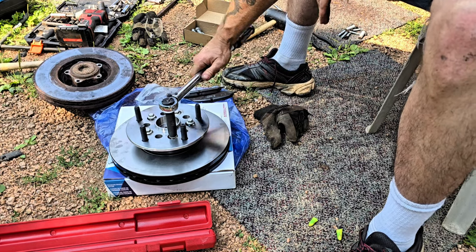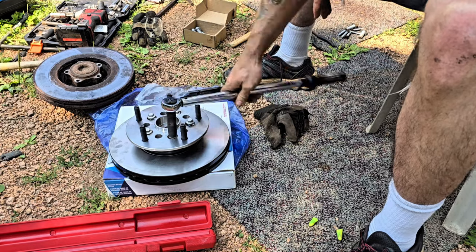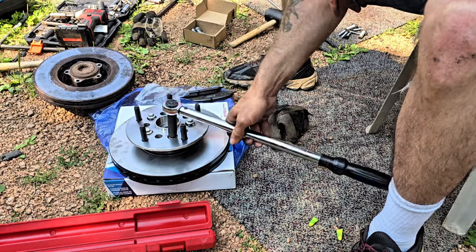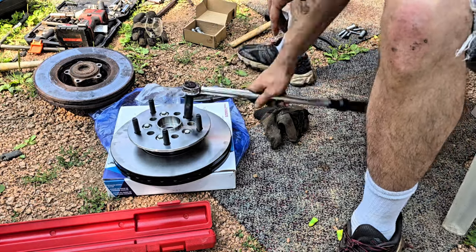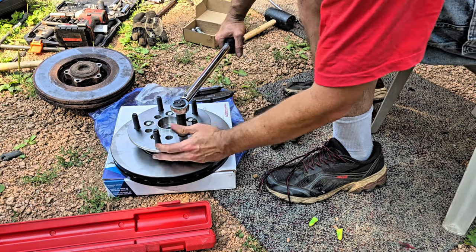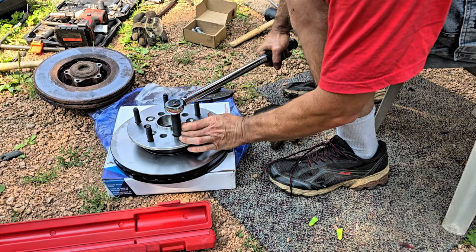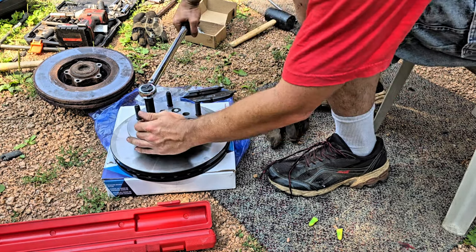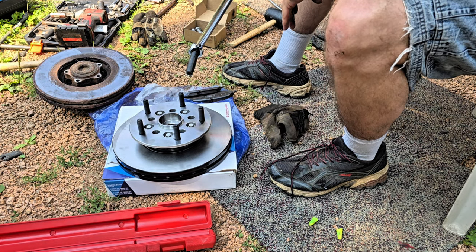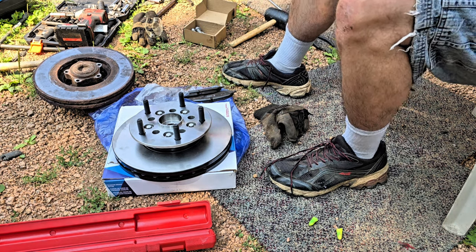Torque spec is twenty-two foot-pounds, and then after you hit that you go a ninety-degree turn. Right now we're just slowly getting them seated — they're way up still, long way to go. We're at twenty-two foot-pounds. I can't hold it. I think we should torque them down after it's on the van, because I'm not going to be able to hold that to twenty-two foot-pounds and then turn ninety degrees. So let's get this mounted.